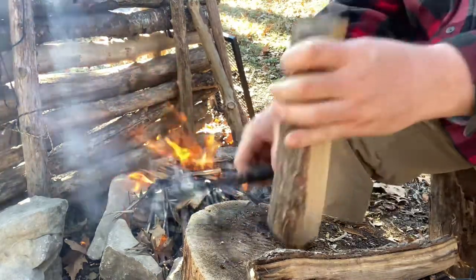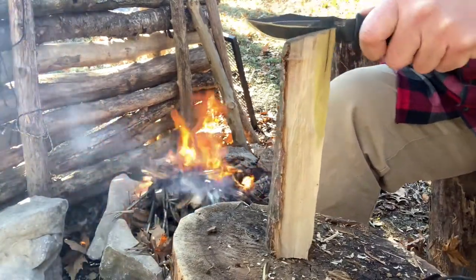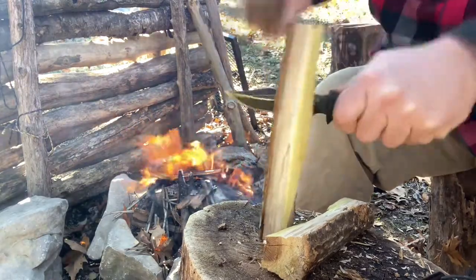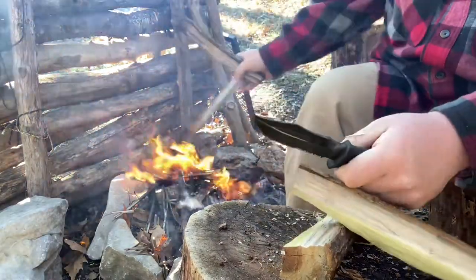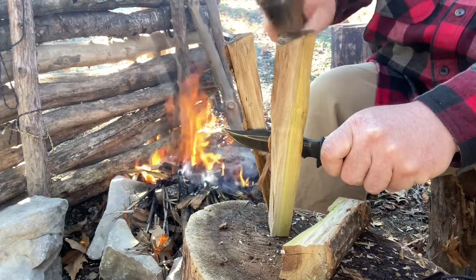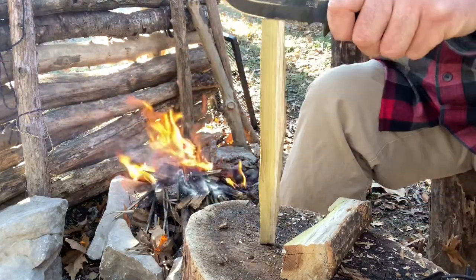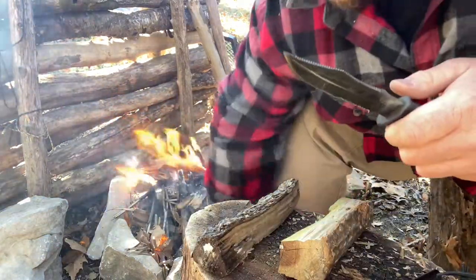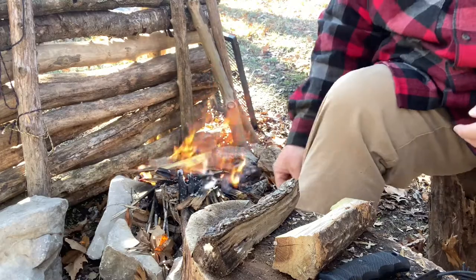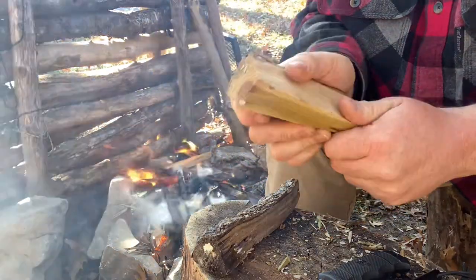Finishing processing this wood down — not that I'm really needing smaller stuff, just having a little bit of fun. In wet conditions you're going to want to baton this stuff open, because like I said it's going to be about an eighth of an inch deep. If you've had some good soaking rain on any dead wood, you're going to want to bust it open to get to the drier stuff that isn't absorbent.